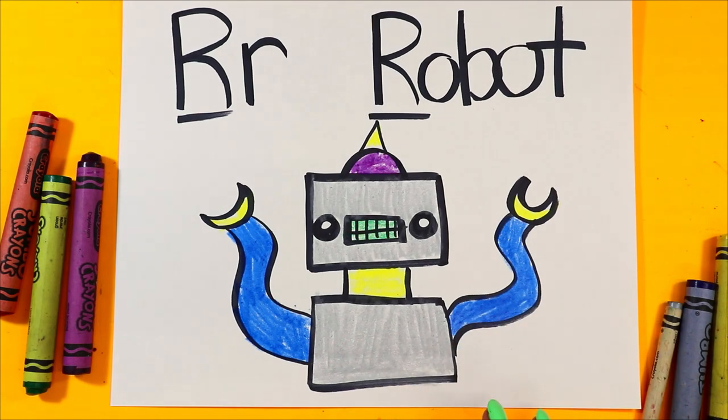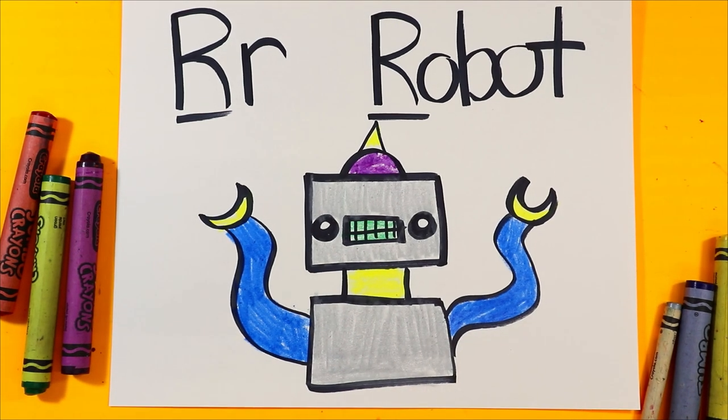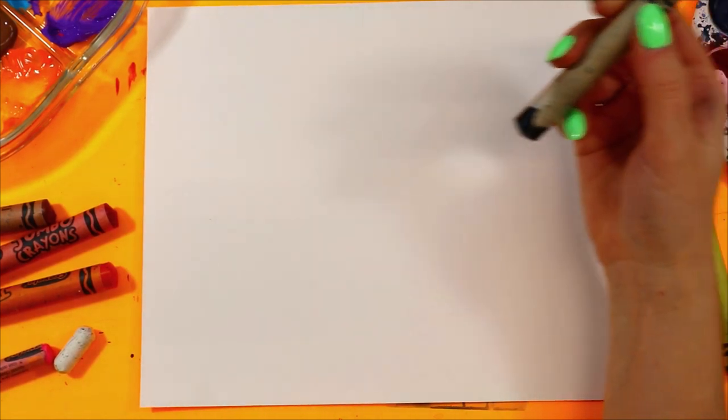And just like that, your robot is done. Let's make a letter R artwork. We're going to do a rabbit — r-r-r-rabbit — for the letter R. Let's grab our black.